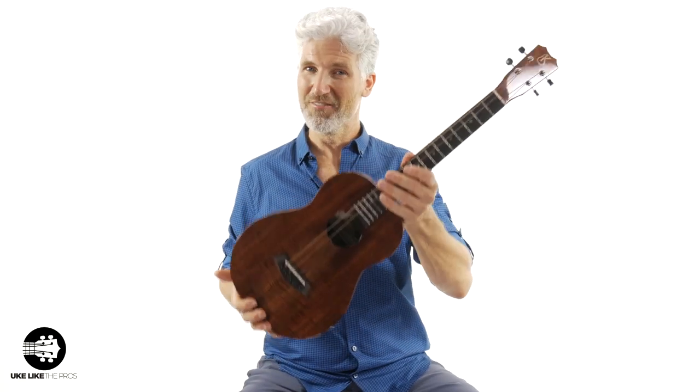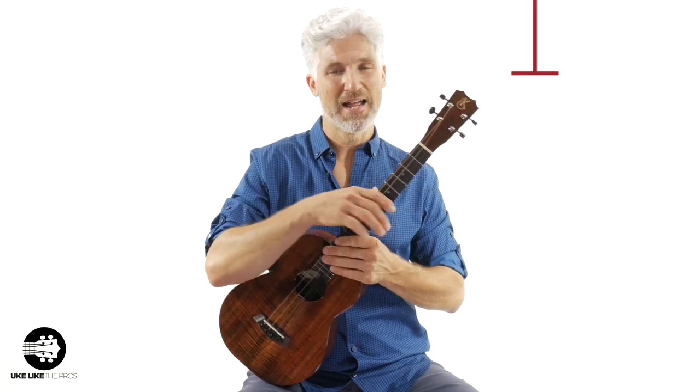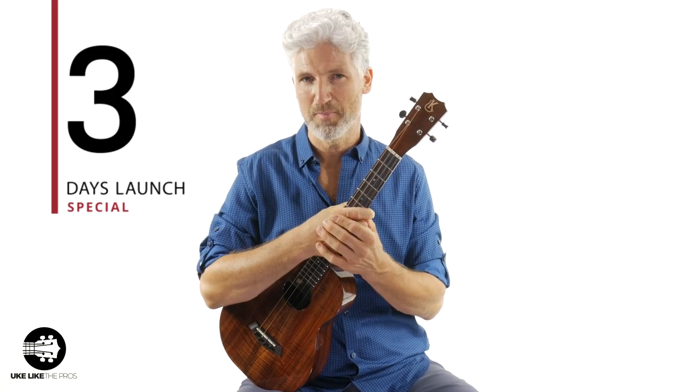You've been searching day and night, you've been waiting and anticipating, and it's finally here — the release of the Baritone Ukulele, that's the Beginning Baritone Ukulele Boot Camp course, and right now we're in a three-day launch special.